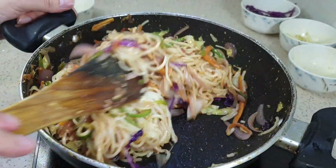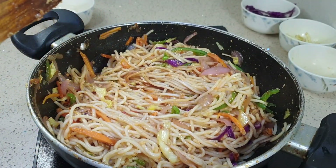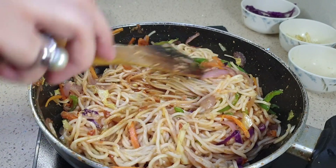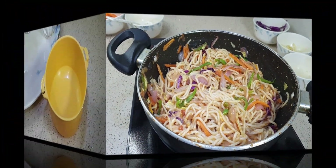As you can see, the noodle filling is now colorful and completely ready. Now let's move to the next step and make the batter for the spring roll sheets.